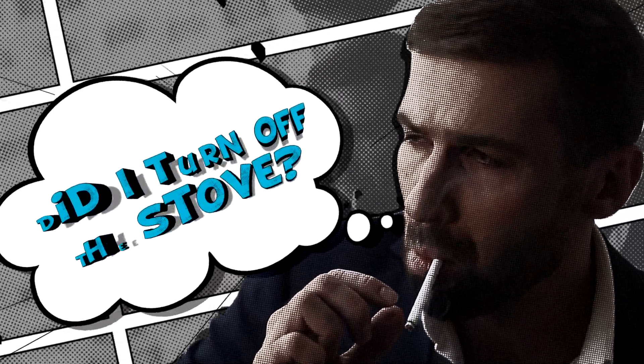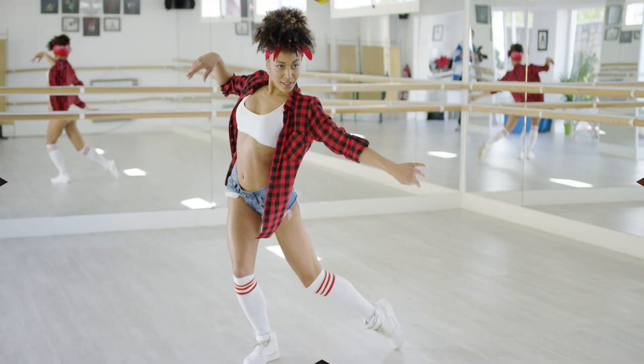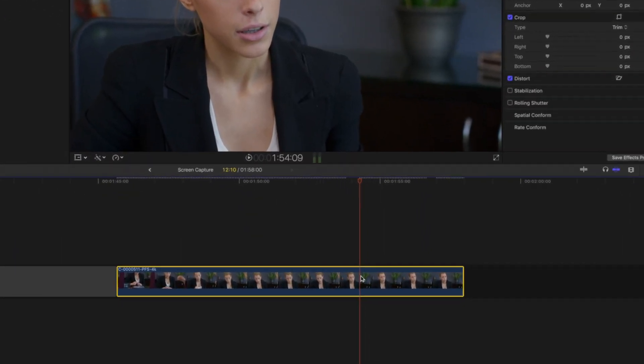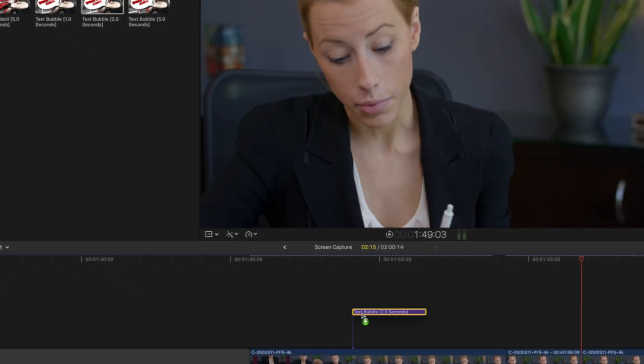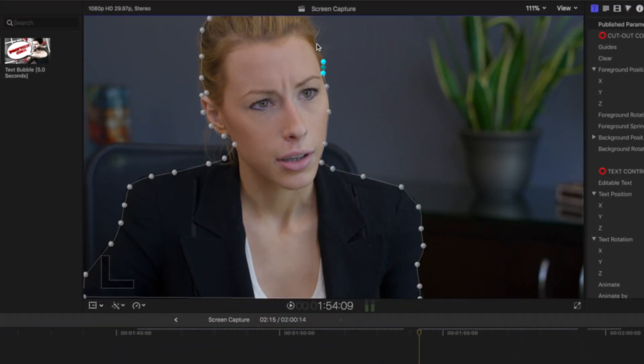Easily draw attention to friends, introduce cast members, and highlight notable people. To use, just apply a hold to video footage. Then drop a ProFreeze preset onto the video and cut out the subject using the built-in masking tool.